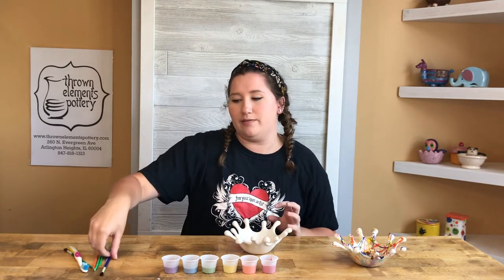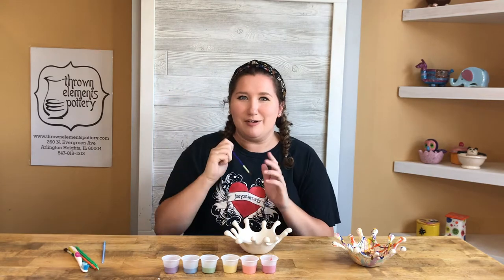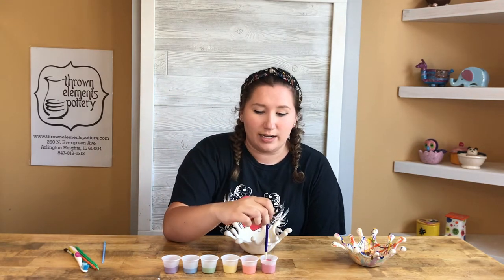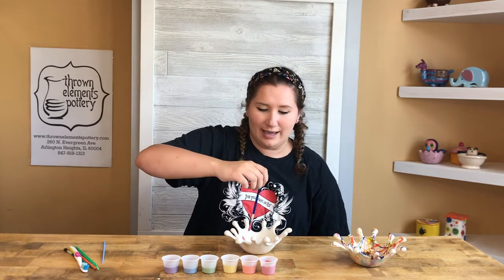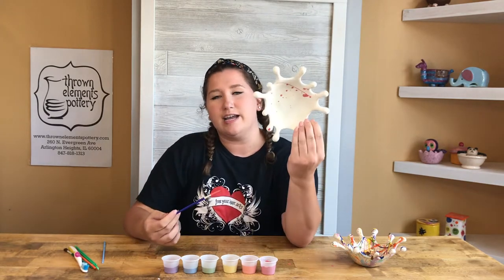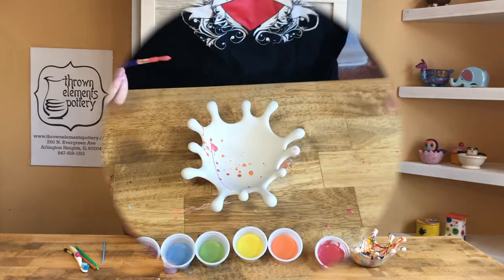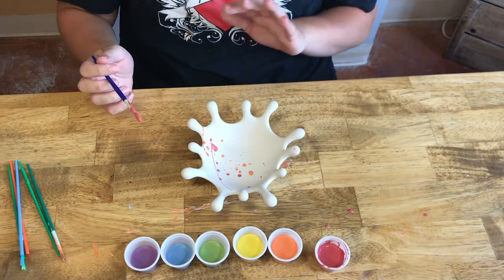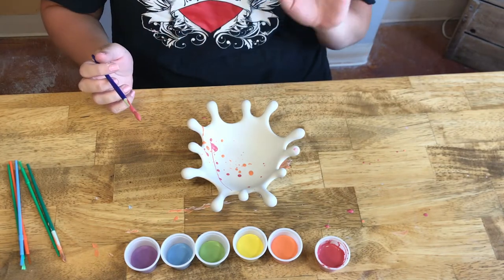We're going to take one of our fluffy brushes, dip it in whatever color we want to start with — I'm going red — and really glob it on there, get a whole lot, then be quick and start flicking the paintbrush all over. You're going to get dots, you're going to get lines. This is a pretty low-stakes project, so it's okay if you get splatter everywhere and it's not perfect.